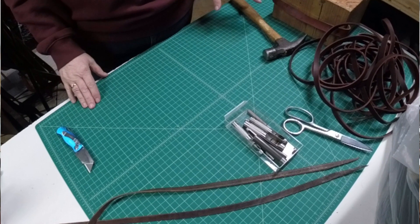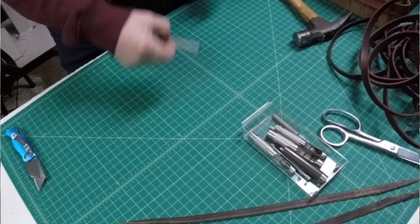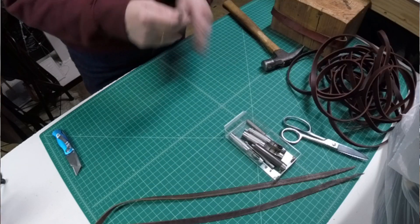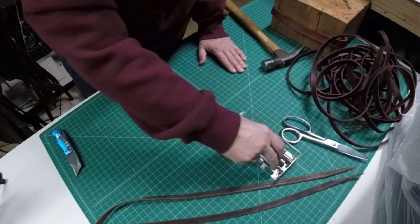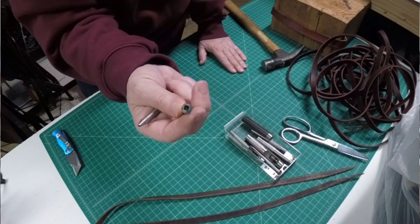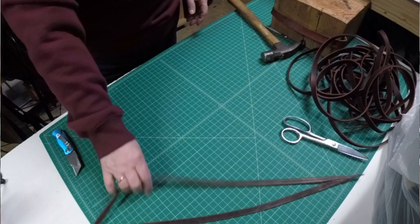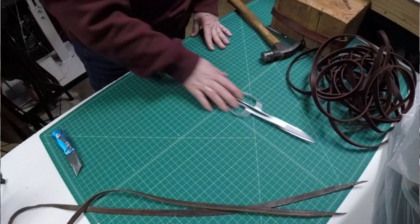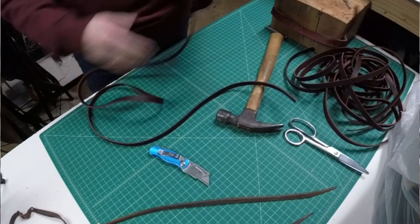We are ready to go ahead and cut some strings. Some of the tools you're going to need: a box knife, and you may have just a hole punch - a regular rotary hole punch is fine. You just need something to punch a hole big enough for the nail to go through. You also need a hammer, and either scissors or leather shears. While we were away I went ahead and measured the old saddle string - they were 66 inches. My board is 36 inches so we're going to measure and cut all four.